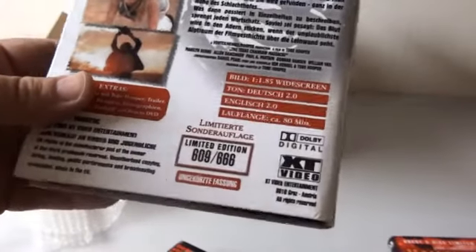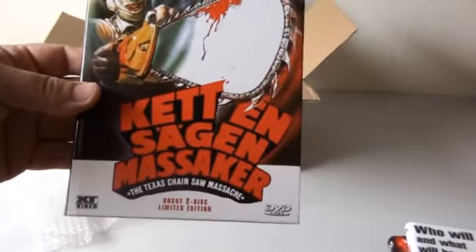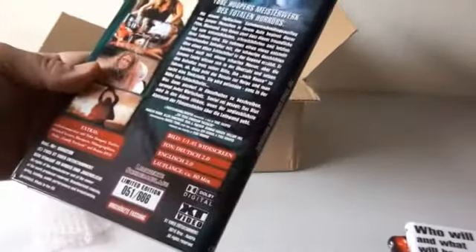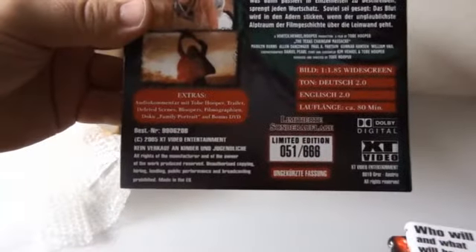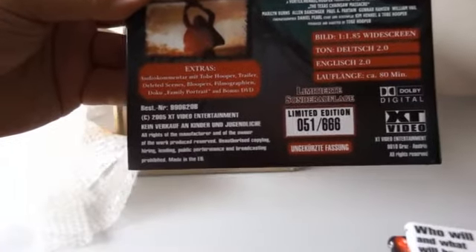These look fantastic, man. Limited to 666. I got number 609. This is the other heart box — there's some fantastic artwork, a great cover. Limited to 666 again. My number is 51.